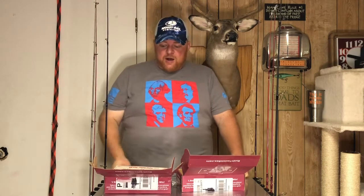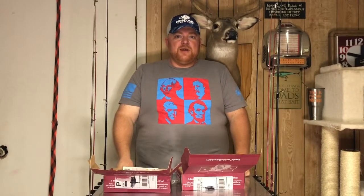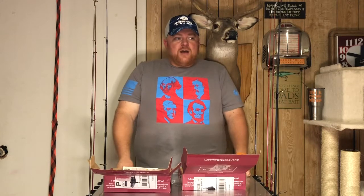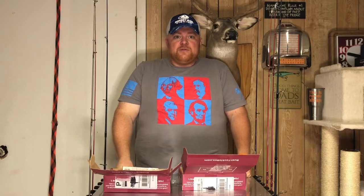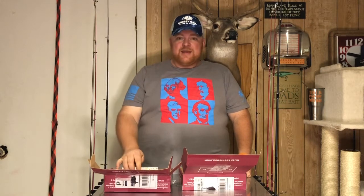We're going to be putting a fishing video together soon — heading up to the trout hatchery in Castalia, up in northern Ohio. So look forward to coming back and watching that. Hope everybody liked the content — let's go fishing!